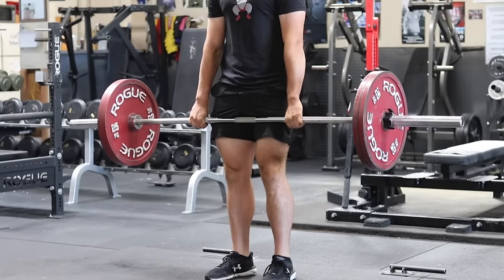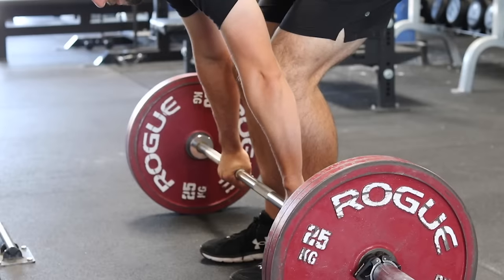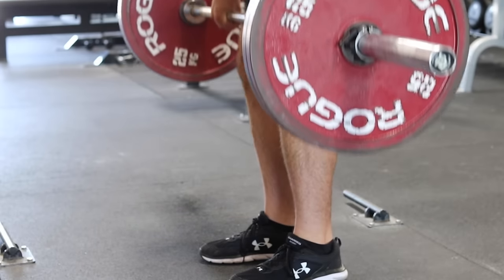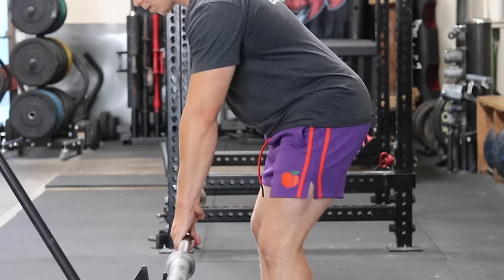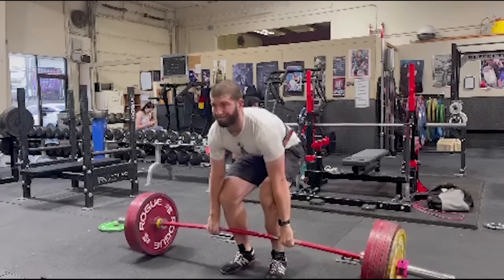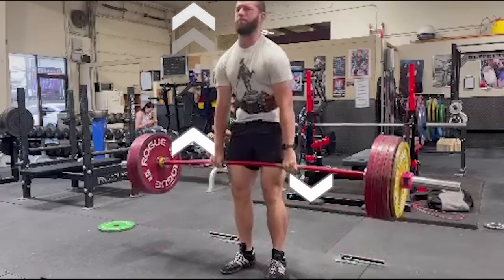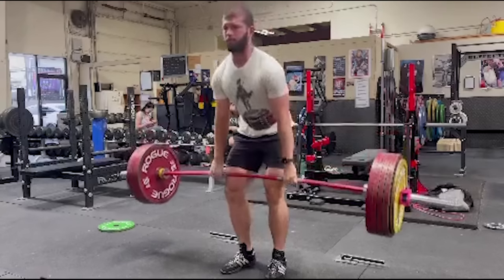Step five: drag the barbell up your legs. Keep the barbell against your shins as you feel heavy in your hands and drag the barbell against the front of your legs throughout the entire pull. You might feel your lats contracting as they pull the barbell in towards your body. Along with dragging the barbell up the front of your legs, you should also think about pushing your feet into the floor. Making an effort to drag the barbell up while at the same time pushing your feet down will result in a powerful and smooth deadlift.